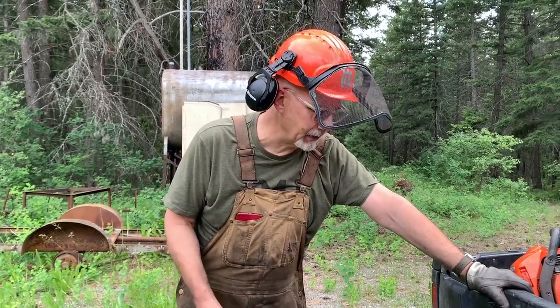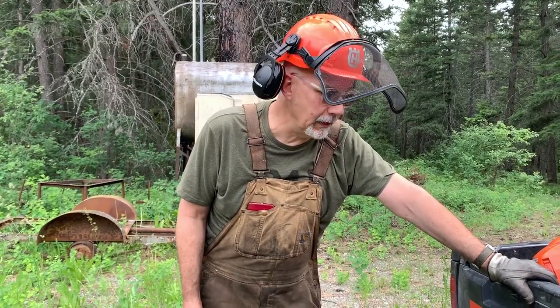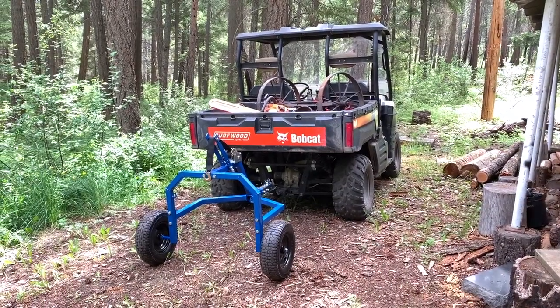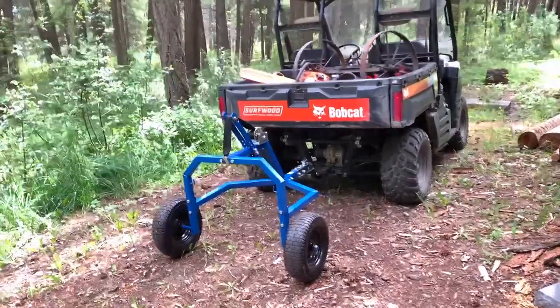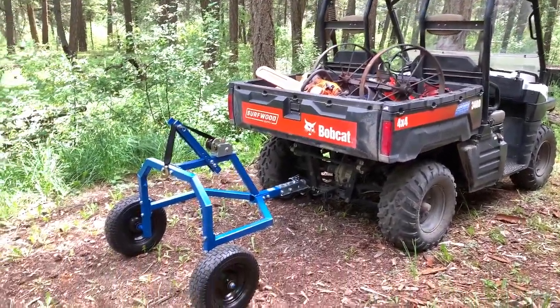We're going to go down into the bug kill patch, drag some firewood out, and then see if we can get some of the bigger stuff - some saw logs - and drag them up here to the Princess Auto Bozeman bandsaw. So stay tuned. Will it work? That's the question. There's the log arch and the Bobcat, which is up and running.